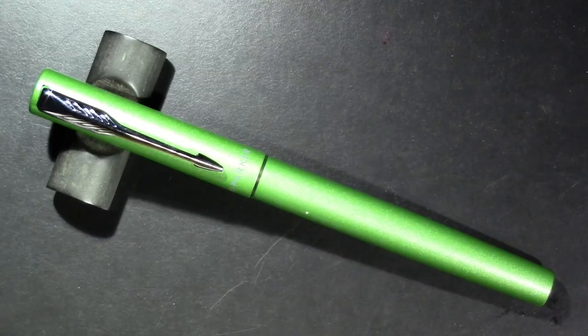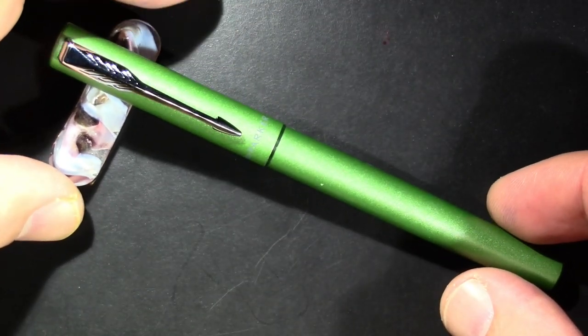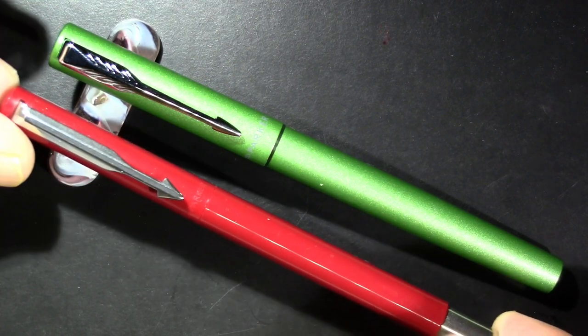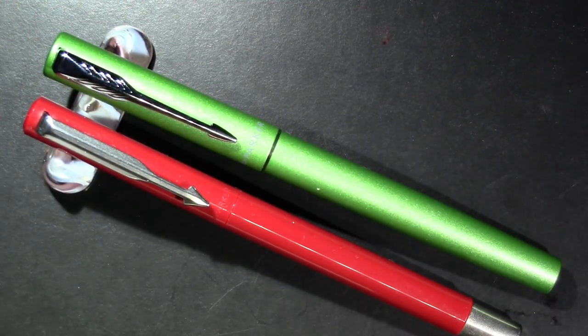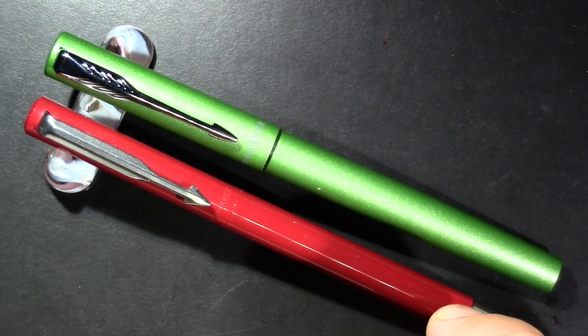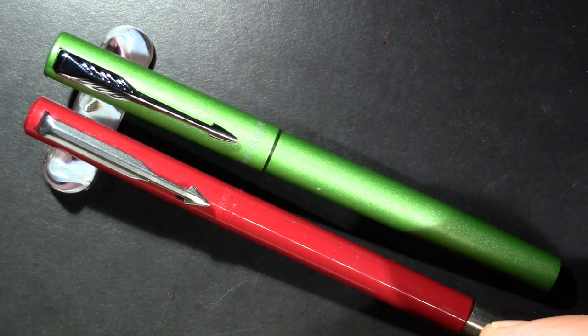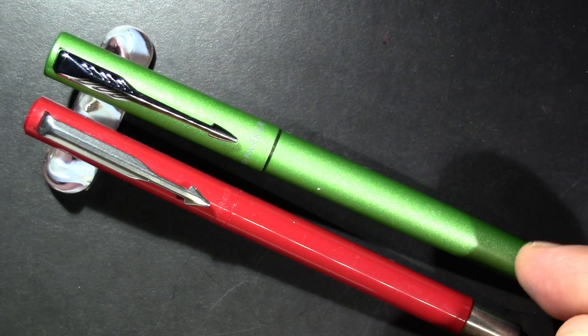So throw all this junk to the side — this is the newly rejuvenated Parker Vector. Here's the new one, and here's the old one. I even have another old one if we get desperate. This lower pen is the exact model and finish I purchased when I was 10 years old, back around 1980, for $3.99 at the News Center in Colonial Park Mall in Harrisburg, Pennsylvania. This up top is the rejuvenated Parker Vector.